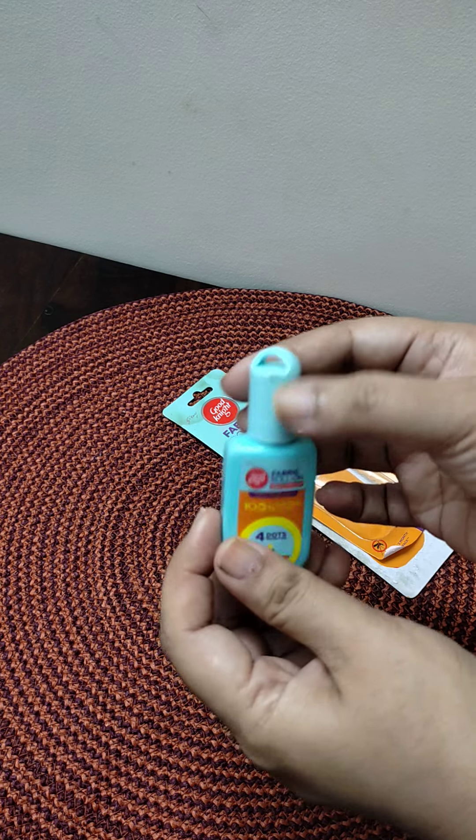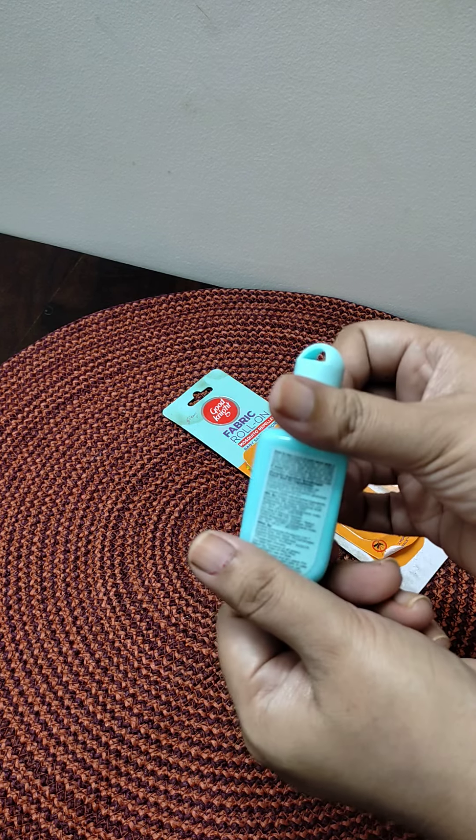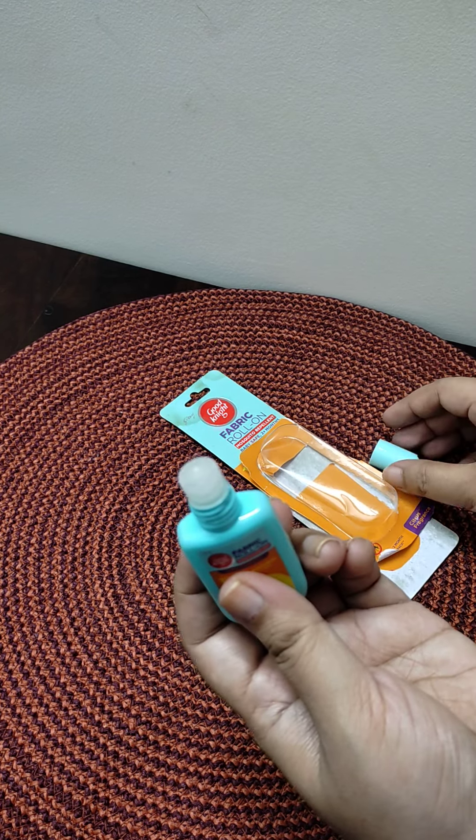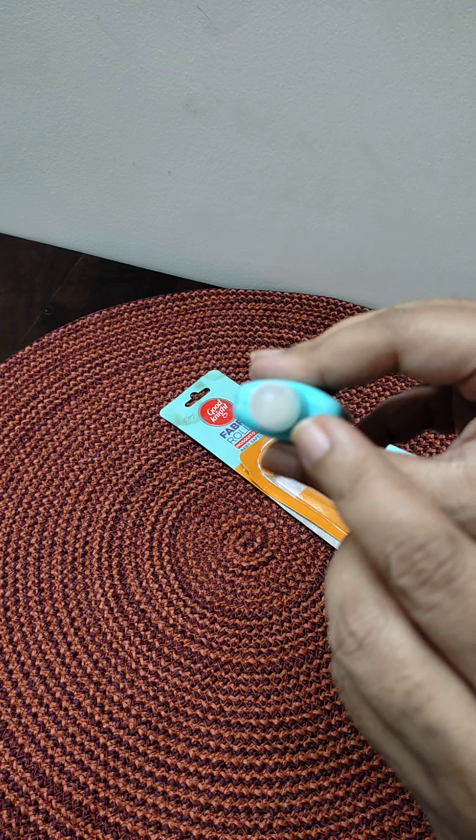The price is also given here, and it looks like this — it is quite good. The cap comes off from the top and it is very easy to use.